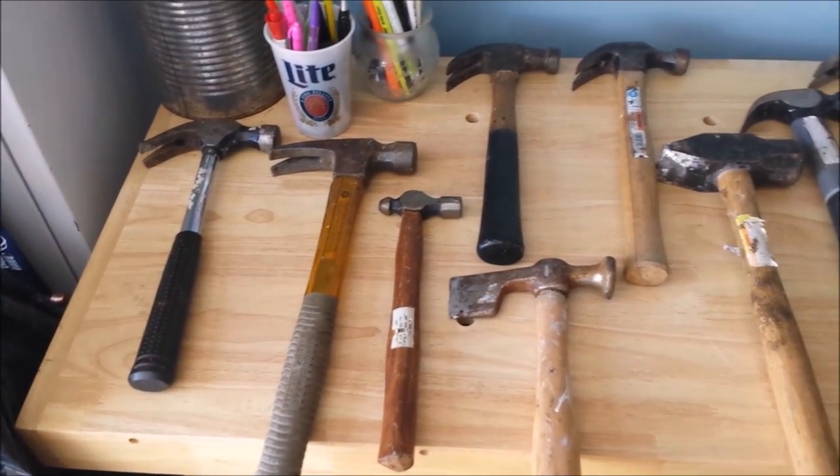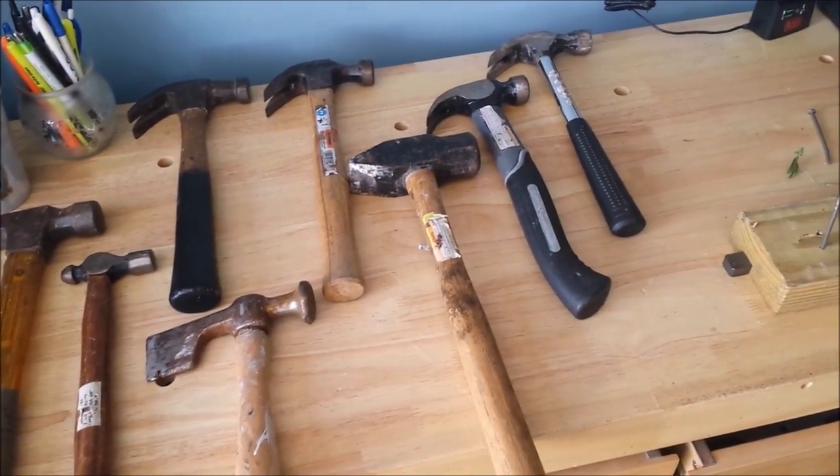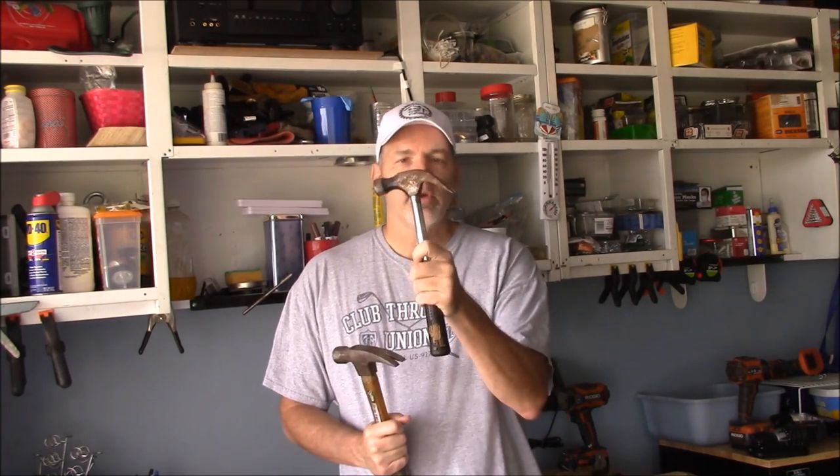What I have doesn't even scratch the surface of what's available at your local home center or hardware store. But basically it comes down to two types of hammers: the claw hammer and a rip hammer. They look pretty similar, but there is a subtle difference — and that difference isn't so much on the business end, but on the back end. A claw hammer is more angled.